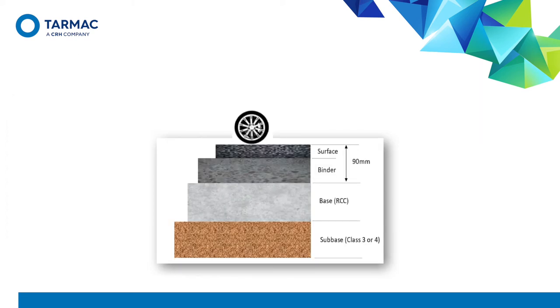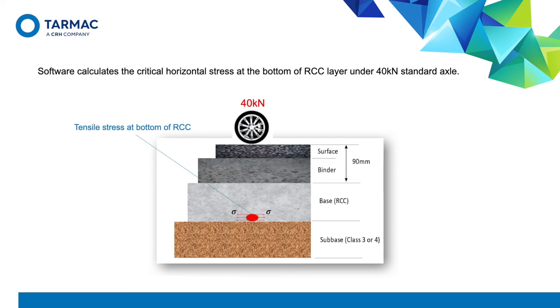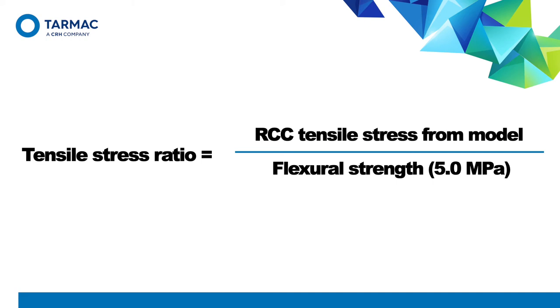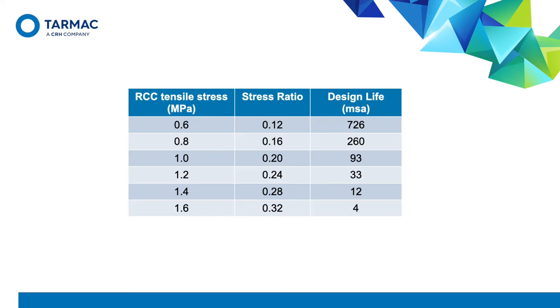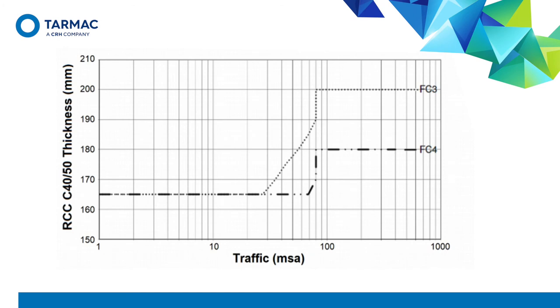The multilayer linear elastic model is used to calculate the tensile stress at the bottom of the pavement using the input criteria. This gives a stress ratio, which is the induced tensile stress divided by five megapascals. The design life can then be calculated from an equation based on the stress ratio. For a long-life pavement reaching 80 MSA, the tensile stress at the bottom of the RCC layer needs to be kept to about one megapascal — significantly below its tensile strength of five megapascals. The design graph in CD226 uses this modelling to relate RCC thickness to design life, and all the designer needs is the foundation strength and the traffic loading for the site.